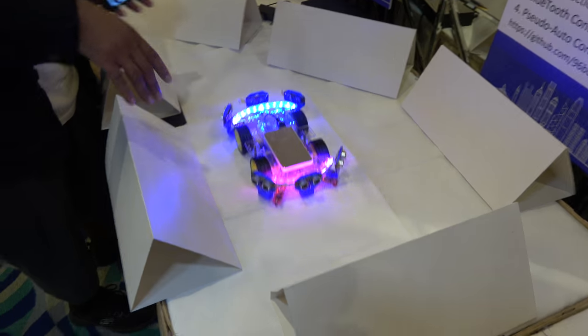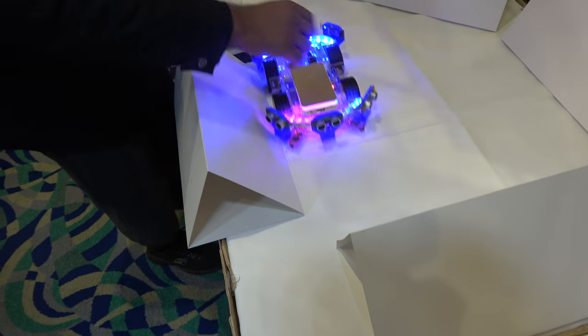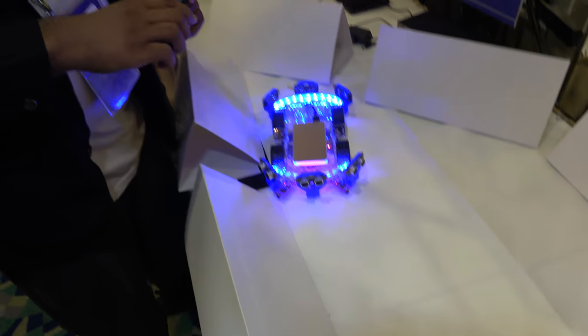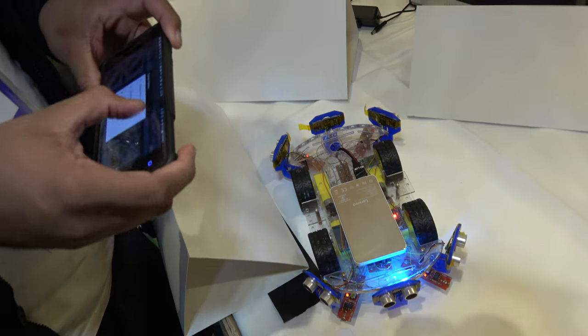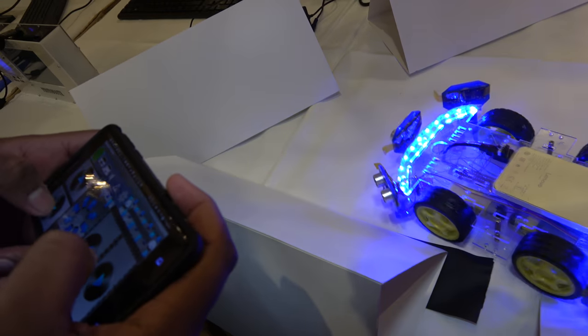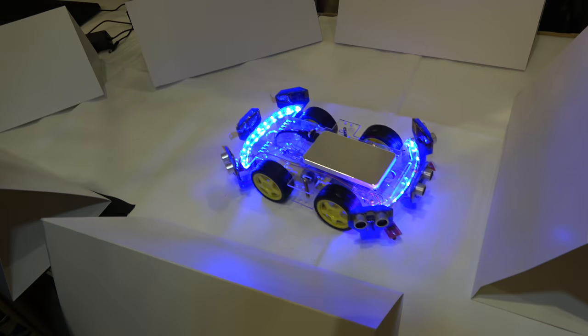It didn't get any Bluetooth connection, so it goes into an automatic mode and it just tries to navigate on its own. I can stop it like this and reset it, then get my phone, connect to it while it's searching, and once that's done it will flash green.